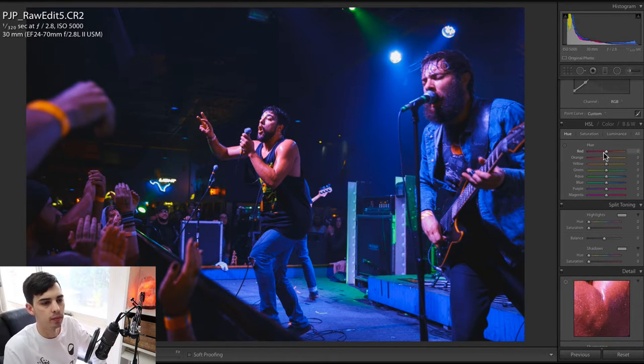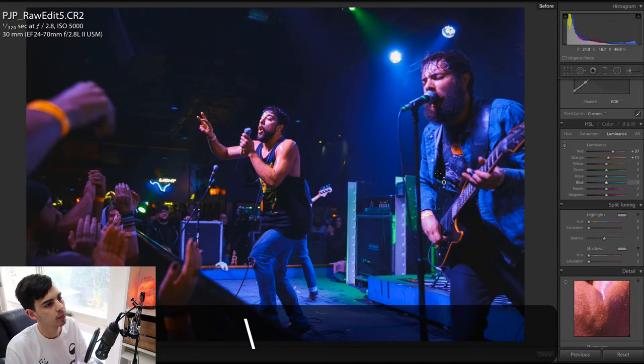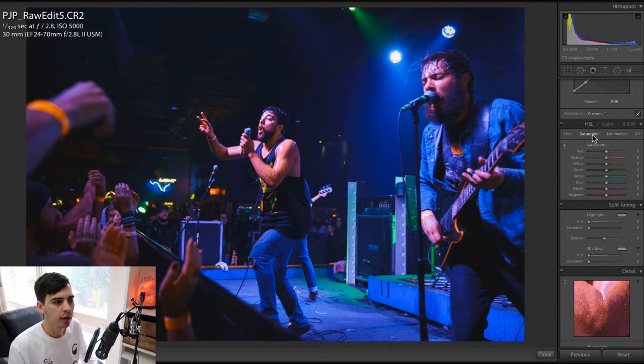Next thing that I would do would be the HSL panel. The easiest way to do it that I've found is to click this little bullseye icon here — then you can literally click on the tones and just slide it up or down to change the hue. So let's go up a little bit. I also want to raise the luminance a little bit, just to bring those tones out a little more. If there's anything that you don't really like, you can always just desaturate it in the saturation panel. That looks okay to me.